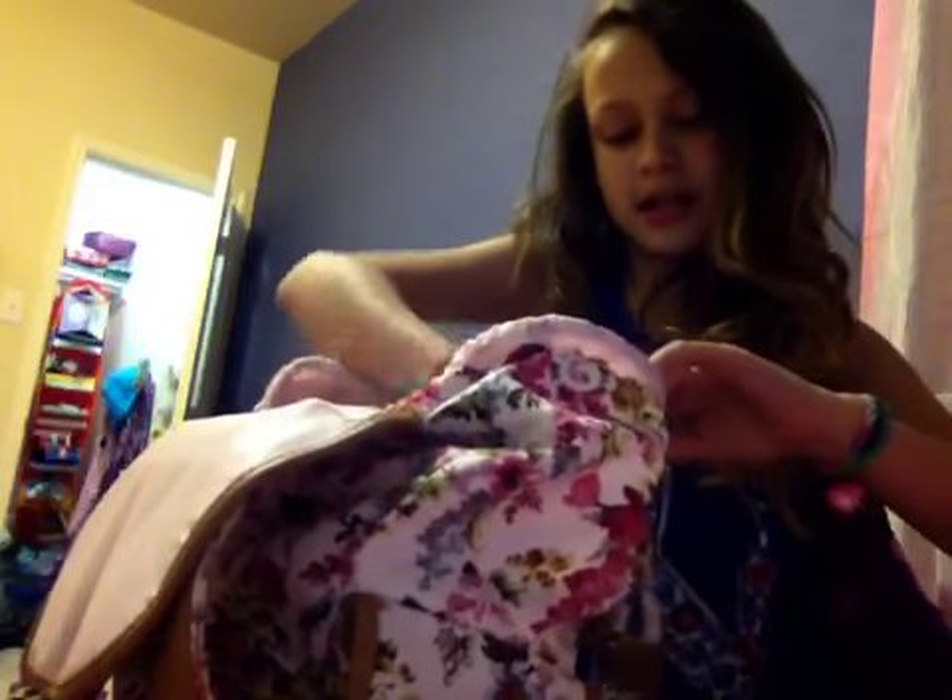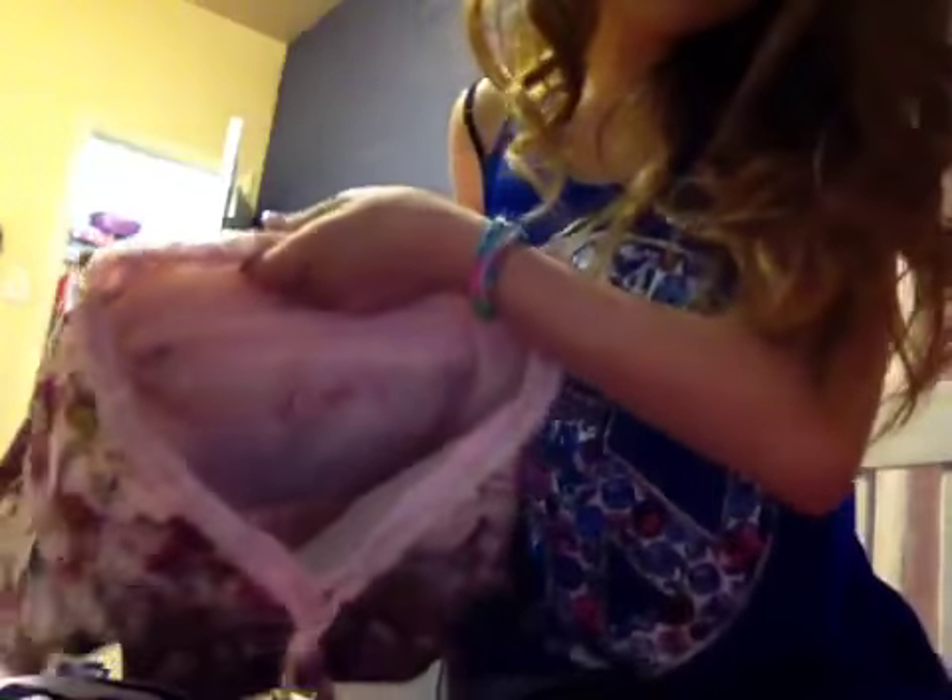Let me show you the inside so you can see where I'm putting all this stuff. The inside just looks like this. And this is a little zipper. There's like a little leather kind of — oh, you can't even see that. Let me get a better view. Do you see this? There's like a little leather top, and right here there's something in there. Let me show you that.